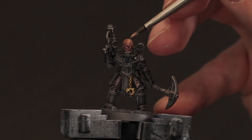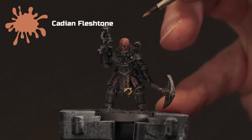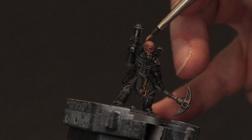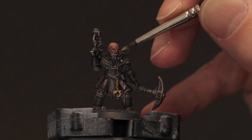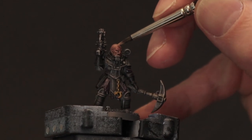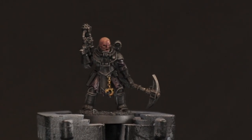This step is purely optional. All I'm doing is taking Cadian Fleshtone and just highlighting back up to the top of the head. Some of this is just to help with highlights, some of it is to cover up where I put a little too much wash on in the first stage, but this is purely optional. Try not to overdo it — maybe just pick out the bridge of the nose, the lips, and the top of the head.